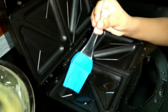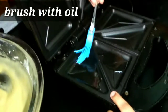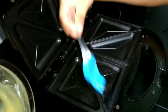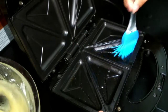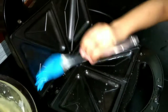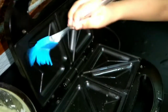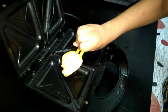First of all, I will brush with oil here — up and down both sides. Take one spoon of batter and pour it into the sandwich maker.